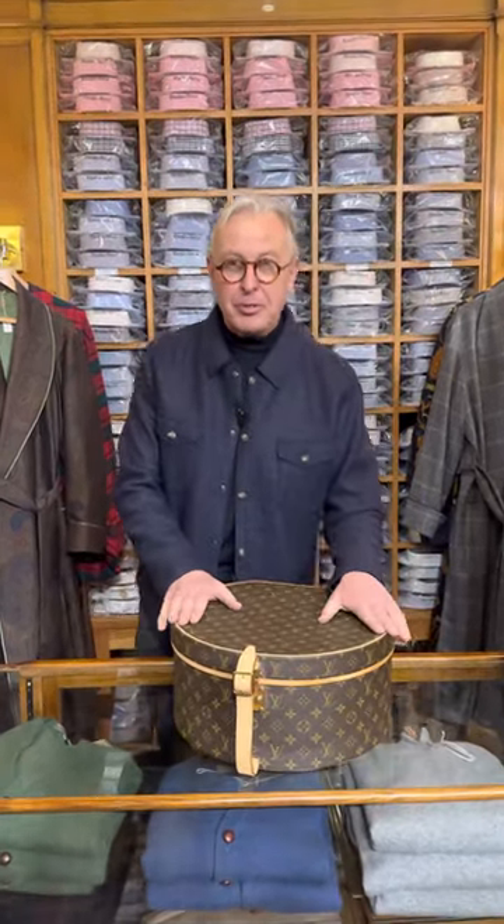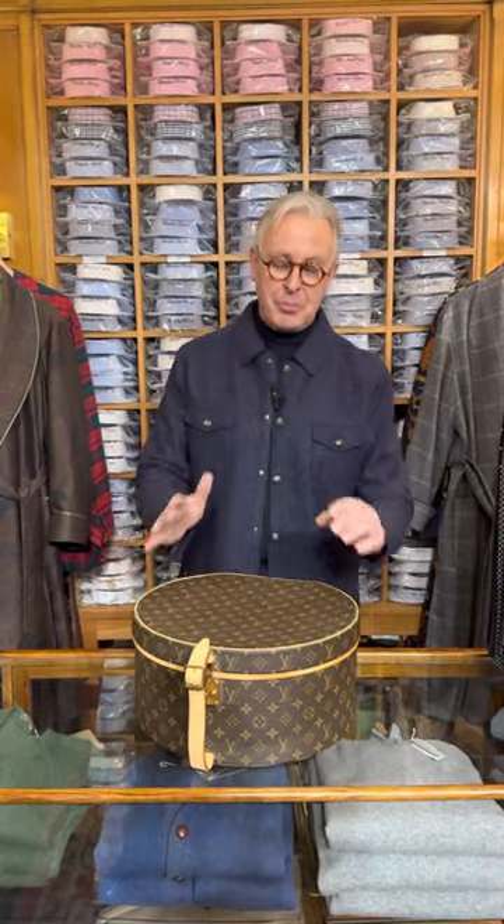This is the Louis Vuitton hat box, 40 centimeter, which is the most popular size. They make a 50 centimeter and the baby 30 centimeter, if you wanted to make a stack. I have had one that sold to a collector client.